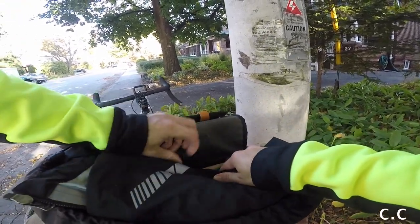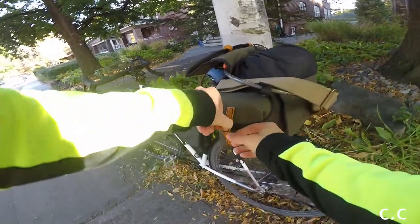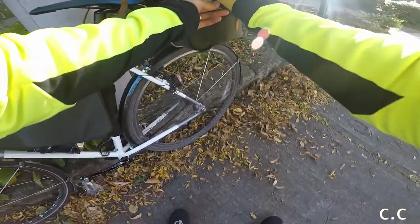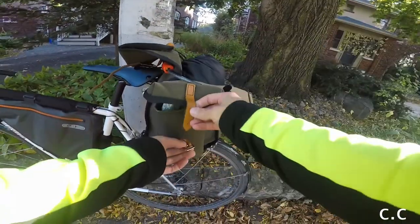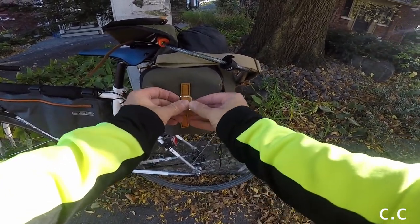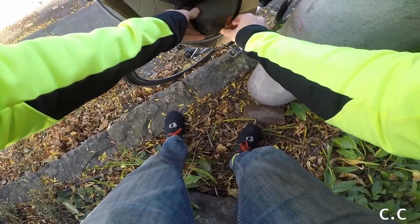This particular bag has two built-in side pockets, which are super convenient. They're sewn to go over and give you an enclosure. On one side I have toiletries — bar soap, deodorant, and inside a small container of shampoo. On the other side I have my little toolkit.